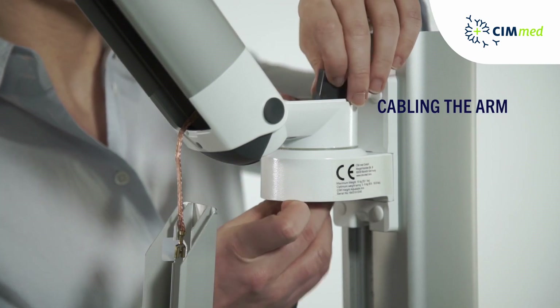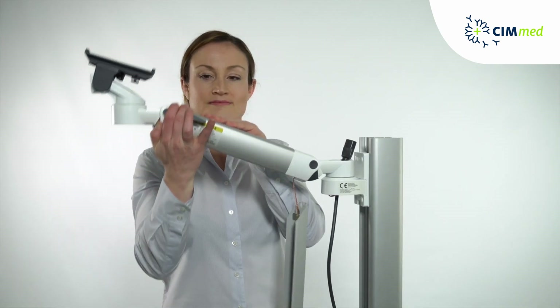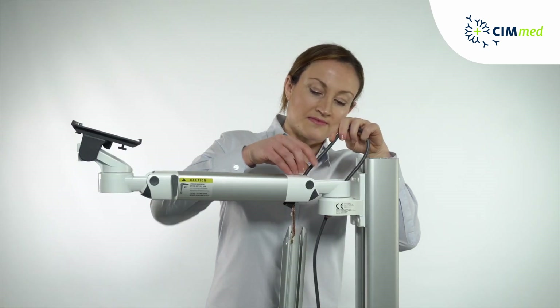Feed the cables through the rear swivel part from below. To get the correct aperture for the next step, position the arm in a straight or slightly downward slant. Lock the arm in position using the locking lever.